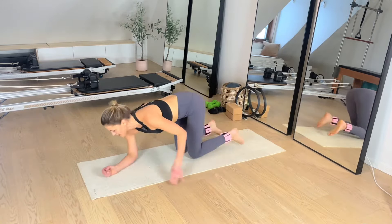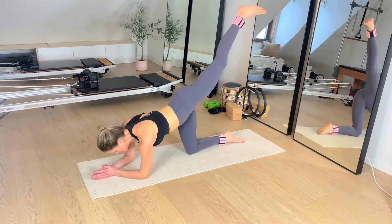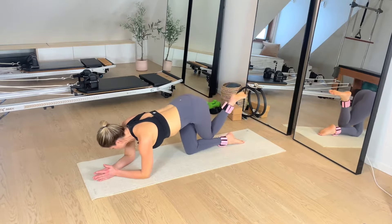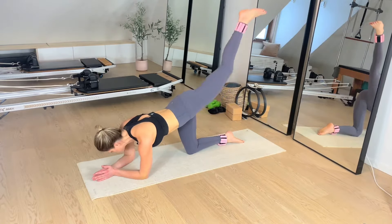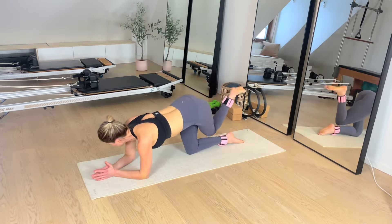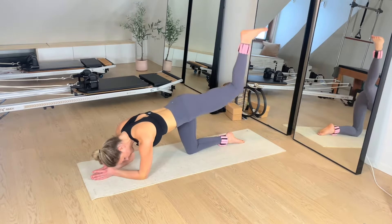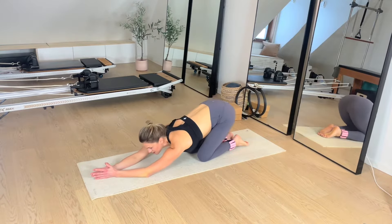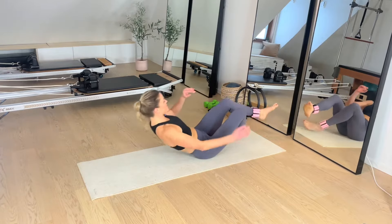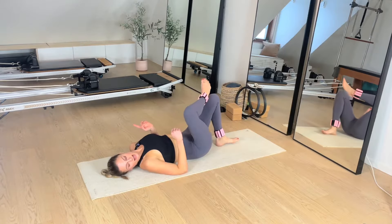Flip it over. Give me those kicks — up. I'm going to go across and up. So if I look over my left shoulder, I can see that heel popping up. Reach. Breathe. Keep pulling the right hip back — five, four, three, two, and one.